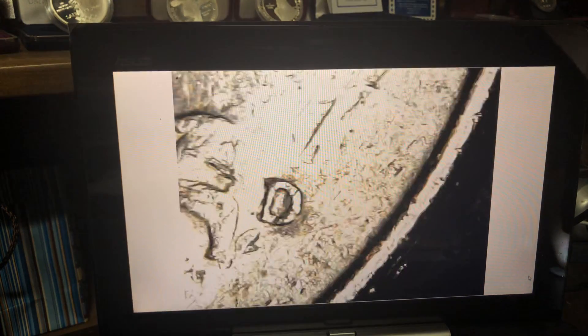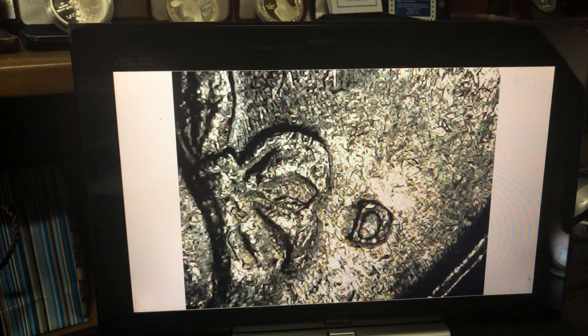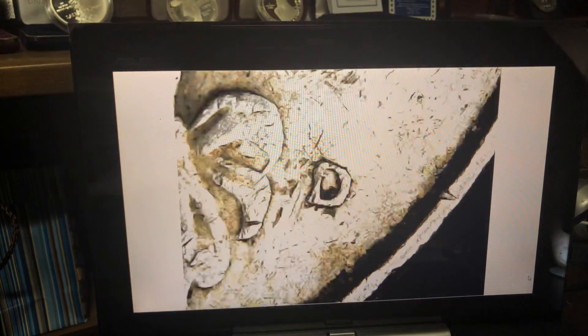That's not a D — yes, it's the 89D we're looking for. No 89Ps allowed. Not seeing nothing but really a lot of just damaged mint marks. The coin is, what, 30 years old? So it's bound to happen.